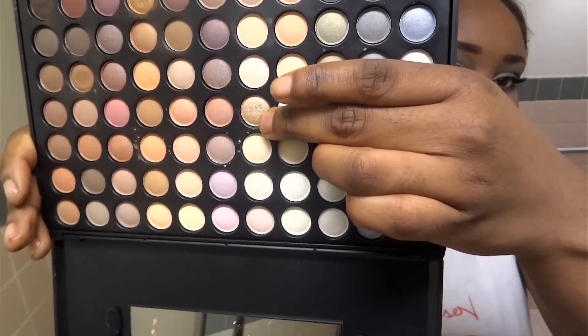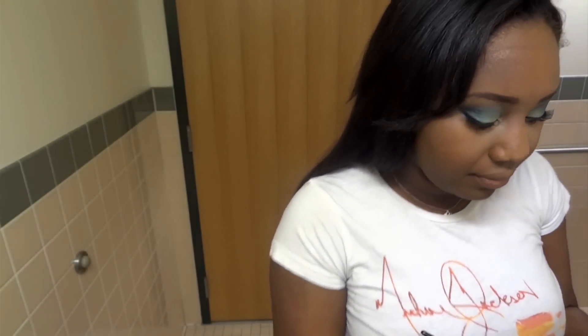I'm then using this light shimmery gold color — it's almost like a champagne — from my warm palette again from Coastal Scents. And I'm taking a really tiny brush and just applying this to my brow bone as a highlight.